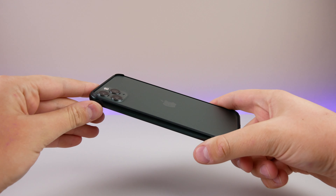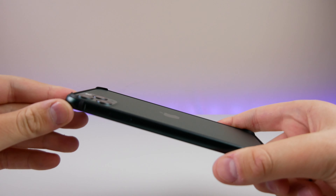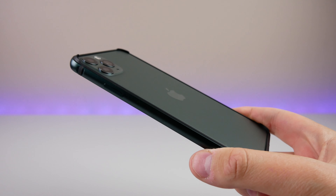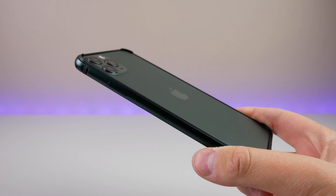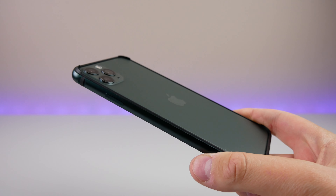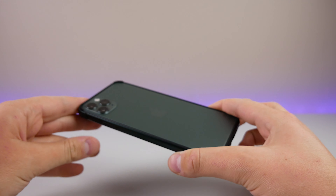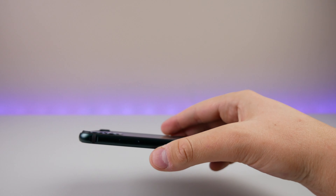I got the green color. ESR made these bumper cases before the iPhone 11 even existed, so you can see the shade of green is off just a little bit. I think it contrasts pretty well — the shade isn't going to exactly match the matte finish on the back, but I think they did a pretty good job. Along with being made out of aluminum, it feels really nice in the hand.